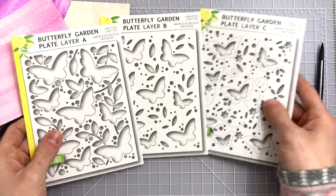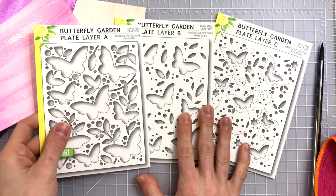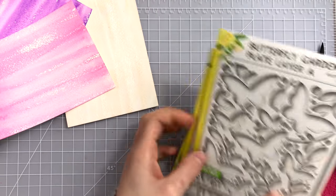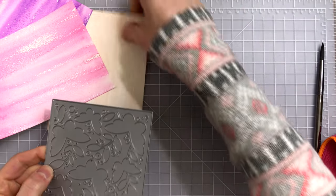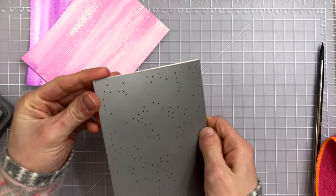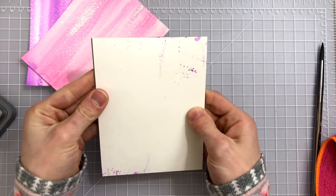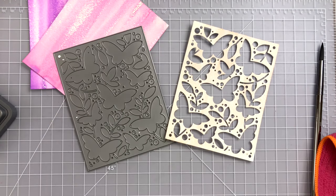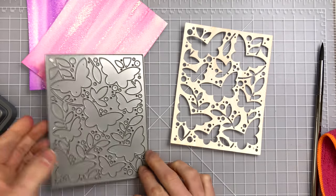I'm going to be using the Butterfly Garden plates A, B, and C. You can get these as a set to cut out these beautiful backgrounds that I have now in a light, a medium, and a darker tone. I'm going to start with plate A and cut the lightest panel from that die cutting cover plate. This Butterfly Garden set works together with these three different layers and that creates a dimensional layered die cut design.